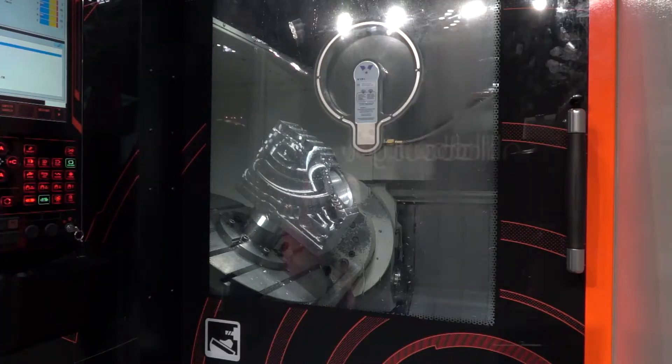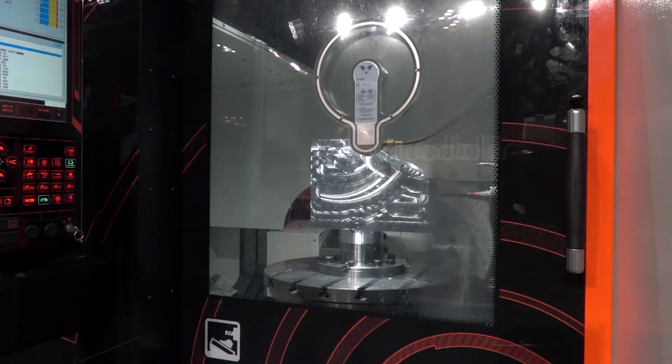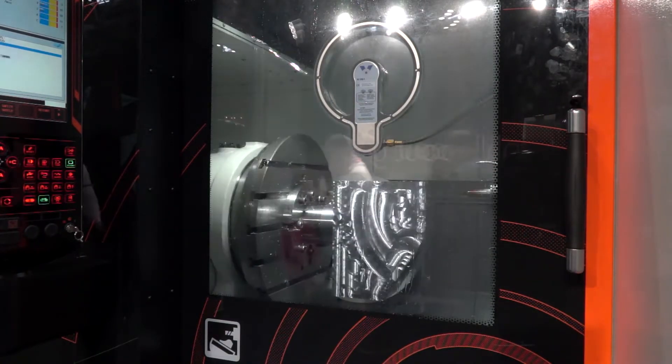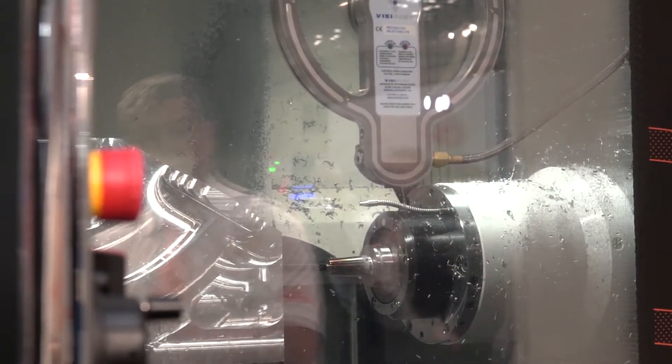Ergonomics are quite key as well, aren't they? Getting into this machine, loading it, checking parts — it looks very, very accessible. The whole design has been focused very critically in that area. The fact that the operator proving out components can get good access, but also swarf — it's a big factor. It's allowed to drop to the tray and then remove to the rear of the machine very effectively.